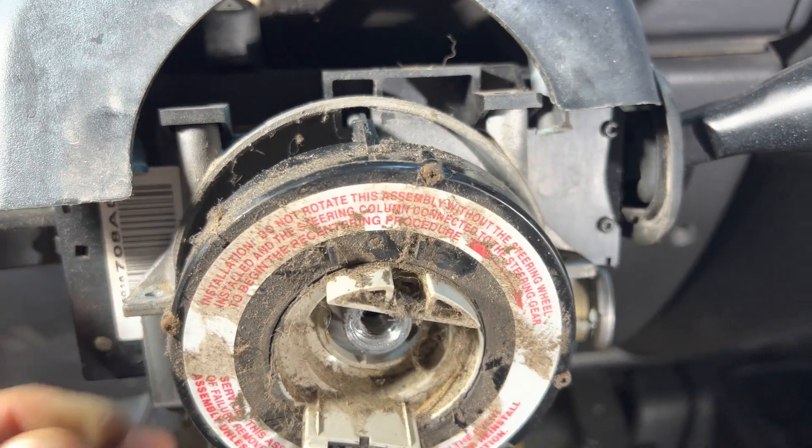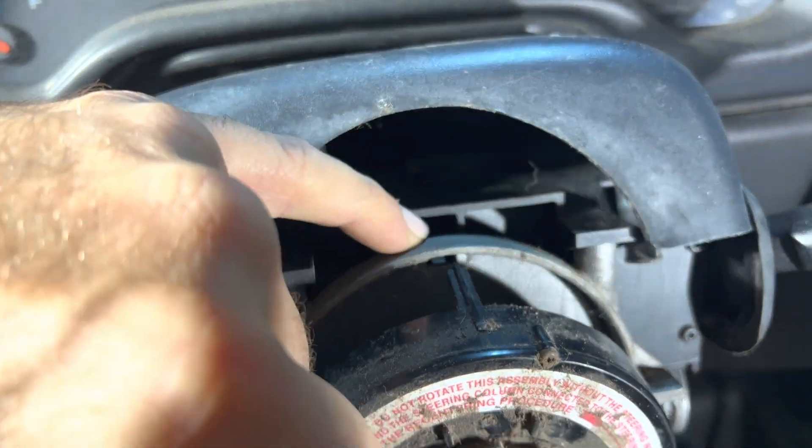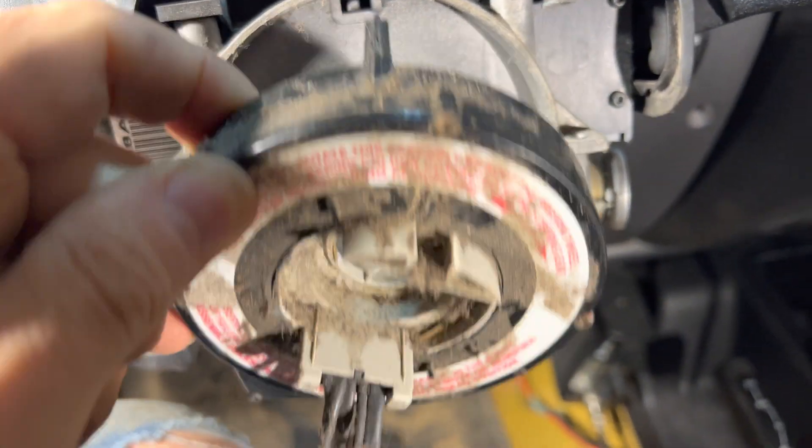To pop it out — the bottom retaining clip was super easy. The top one I actually used a pick to pull up the tab, then pull down.